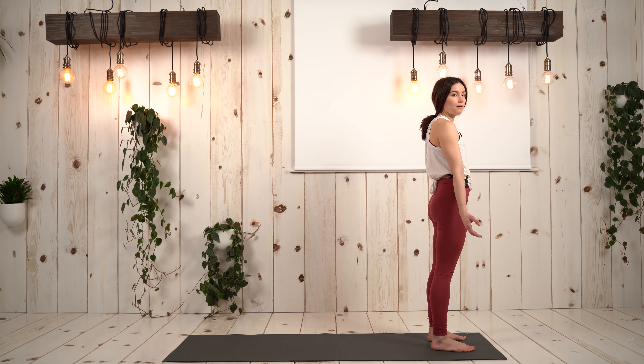In this video I'll be breaking down half Surya Namaskara A and full Surya Namaskara A. We're going to start with the half Surya Namaskara A to warm up.